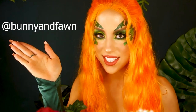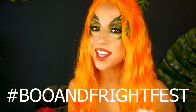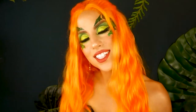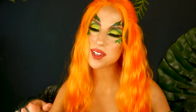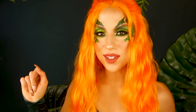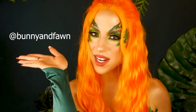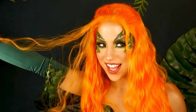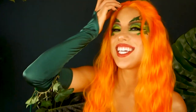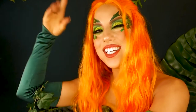Use the hashtag Boo and Fright Fest so I can see your look and feature you on my Instagram stories. Thanks so much for making this so much fun — I have so much more in store, so make sure you hit subscribe down below and press the bell notification so you'll be notified every time I upload. Make sure you follow me on Instagram, Snapchat, Twitter, and TikTok — everything is Bunny and Fawn. I better go before Batman gets here — just kidding! Thanks so much for watching, I'll see you in the next one!